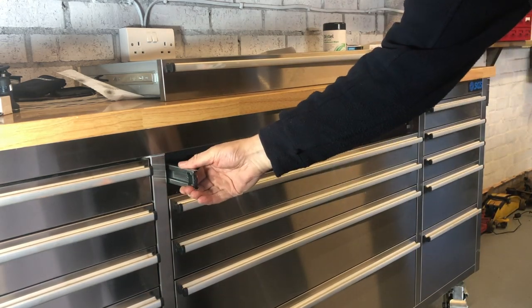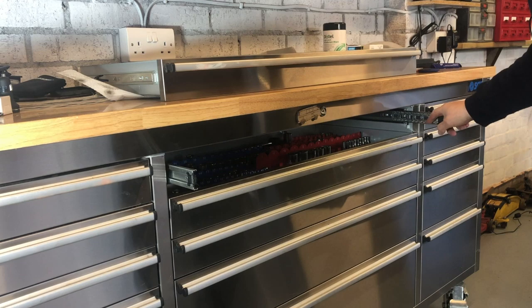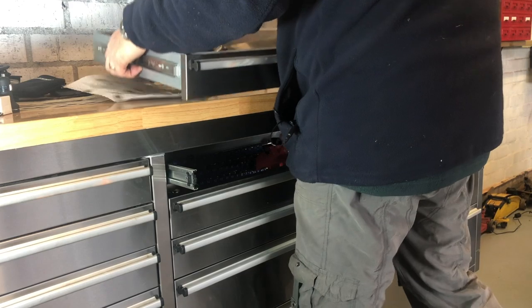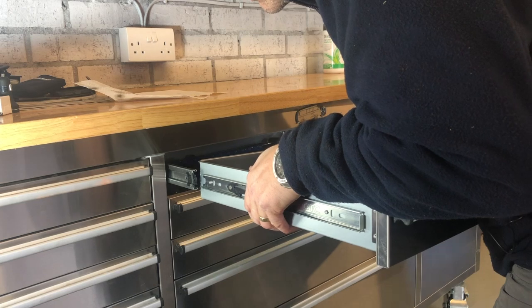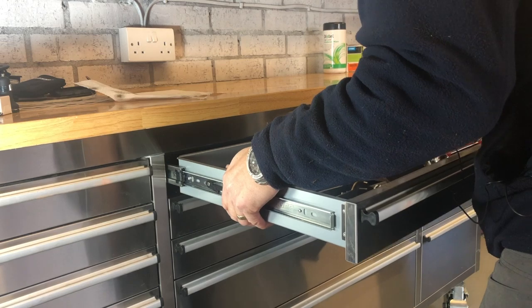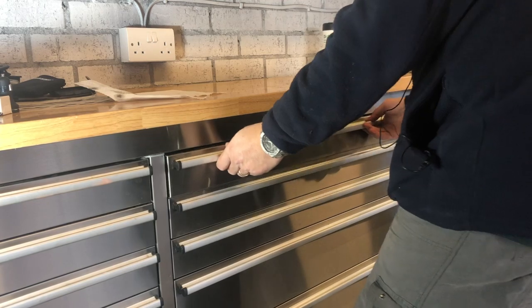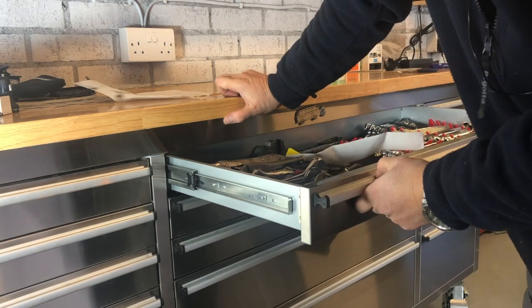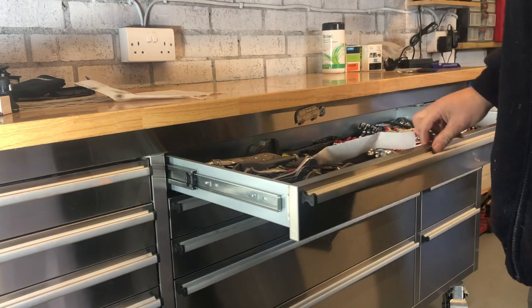Pull your slides back out. Guide the drawer into the groove and just push it back. Then reopen and check that it's fully engaged and it's not going to pull out and land on your feet. But you'll notice now...